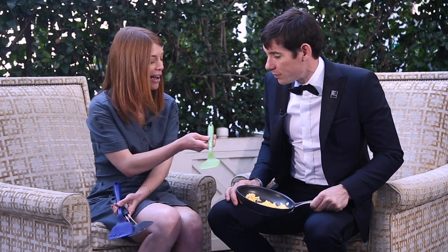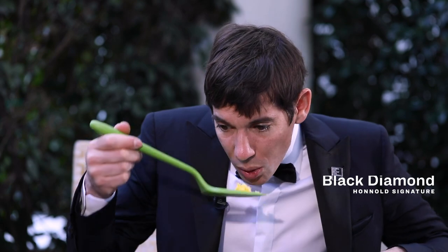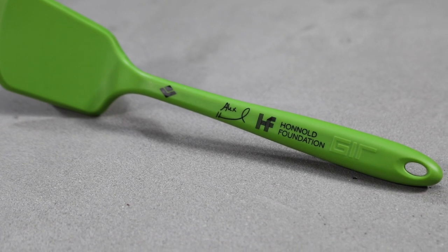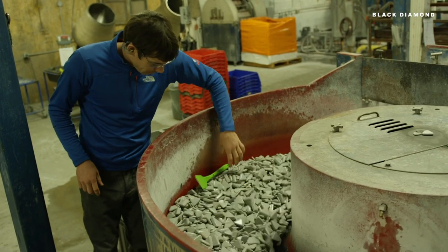The last one we have is a Black Diamond spatula. Actually, for this pan, this one is probably the best just because it's smaller — it fits nicely. The Black Diamond spatula — they're doing a limited sale of it to benefit the Honnold Foundation. One of the product guys at Black Diamond, it was a favorite part of the film.